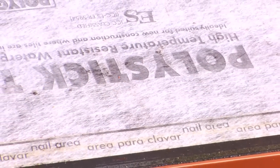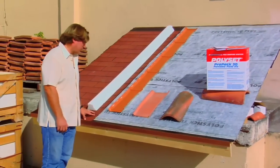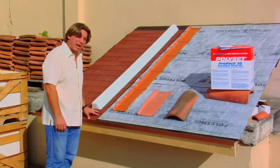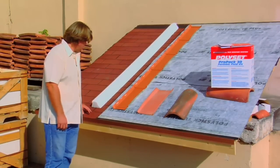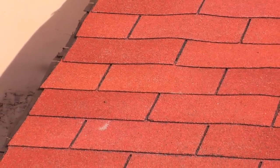We're using a self-adhering Polystick TU Plus, and we're going to illustrate that this can be installed as a retrofit application over shingles. We have three-tab shingles here installed on a third of the board.